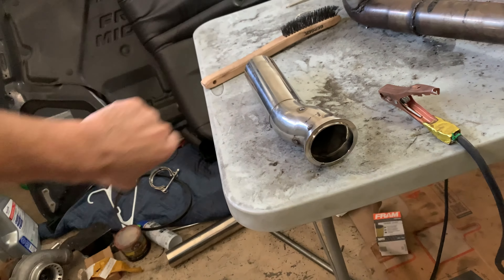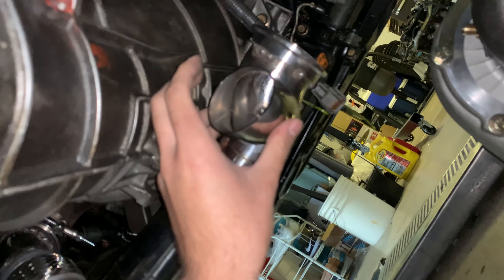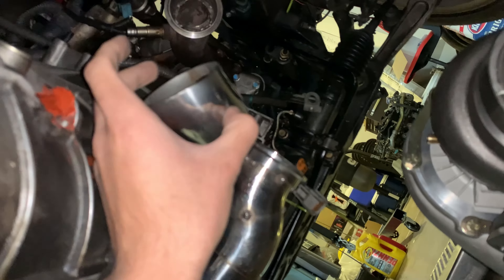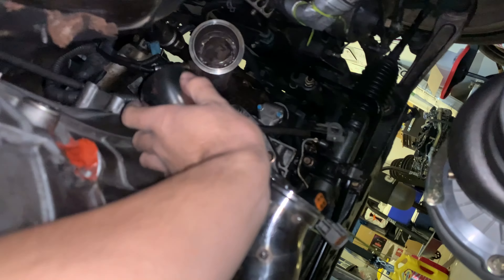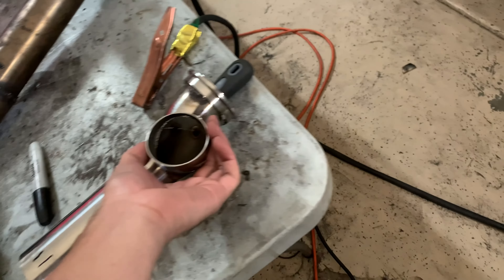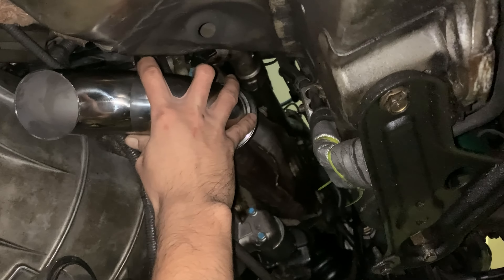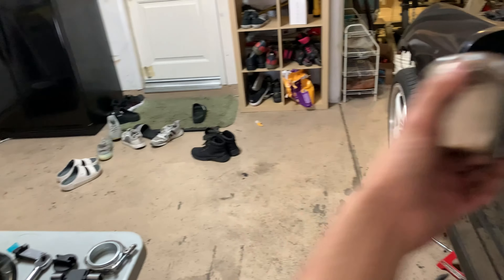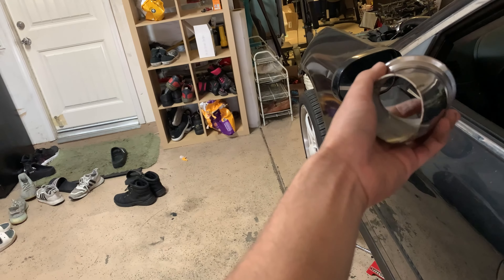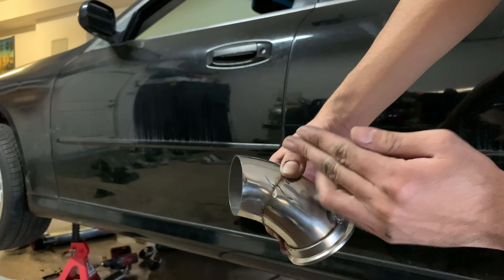Still some finishing touches needed — a small gap to close up. You can see the piece comes out like that and promotes some flow direction into the pipe, which is good. I'm going to mark this up, cut the hole for the merge — last time I forgot to cut the hole — then tack it on and go from there. It aims upward, shoots up this way, then another pipe comes right down. The V-band, a 90, and another 90 will all meet here.